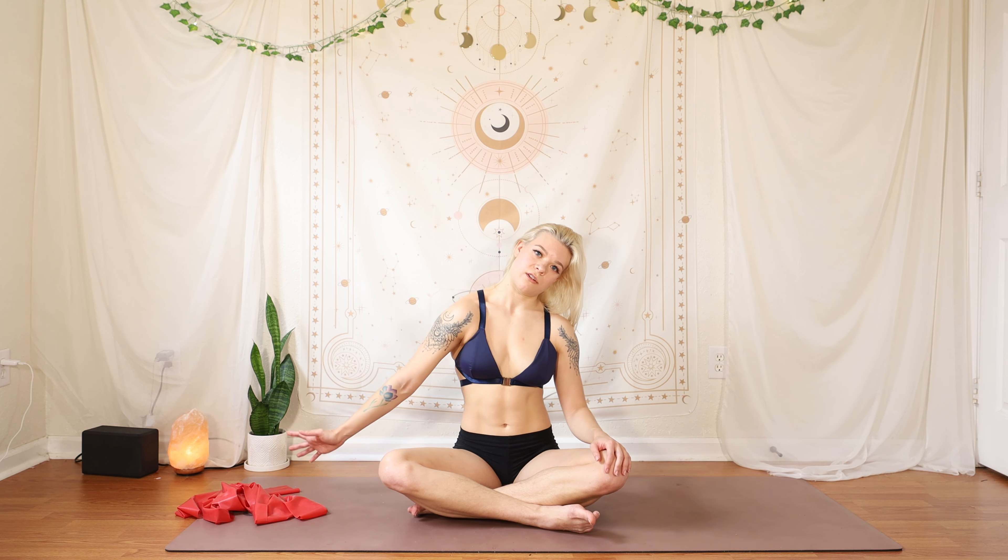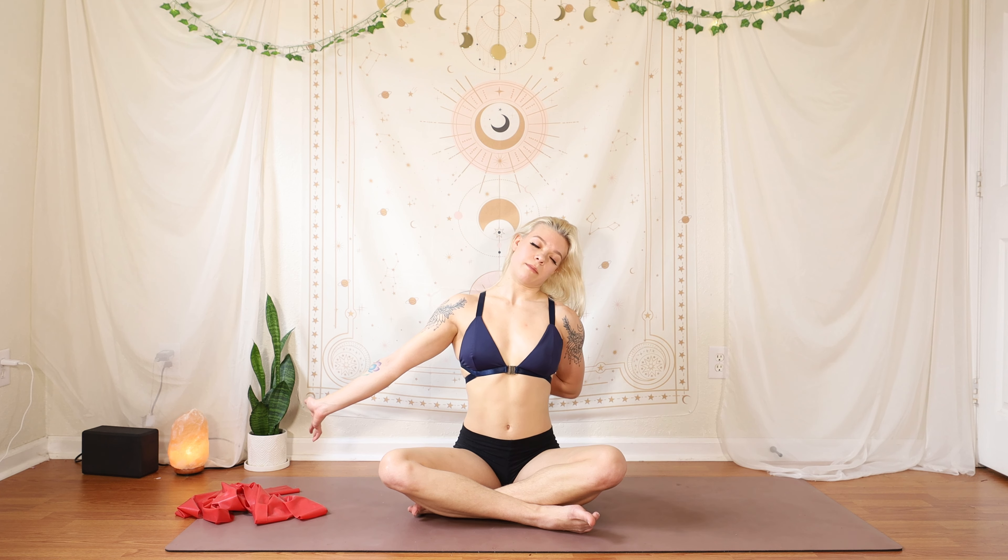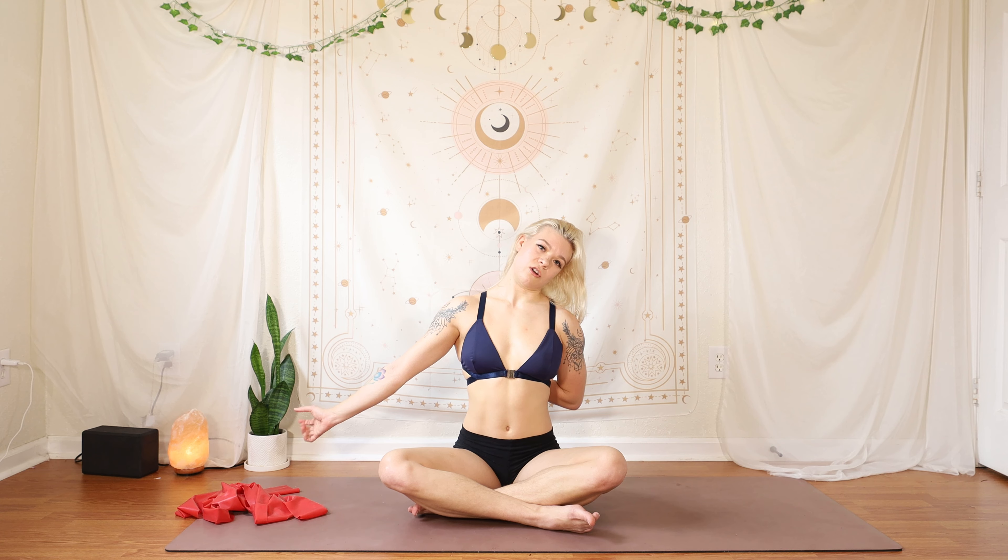Keep bringing your hand behind — make sure it's staying flat. Then open and close those fingers a couple of times. Reach those fingers behind.